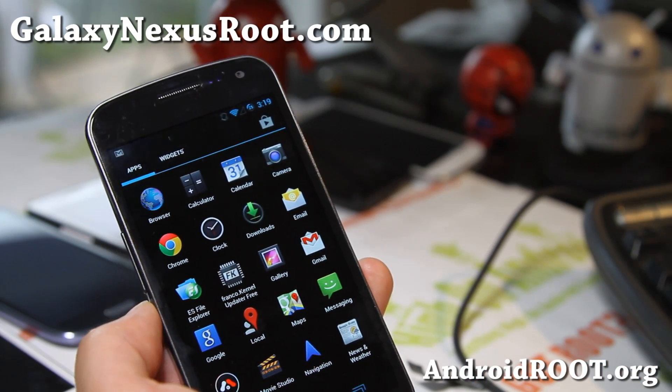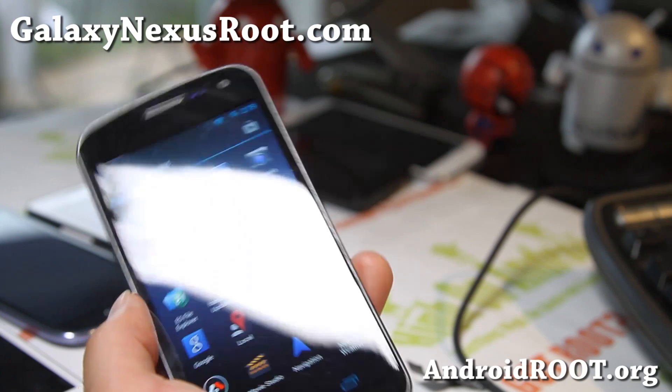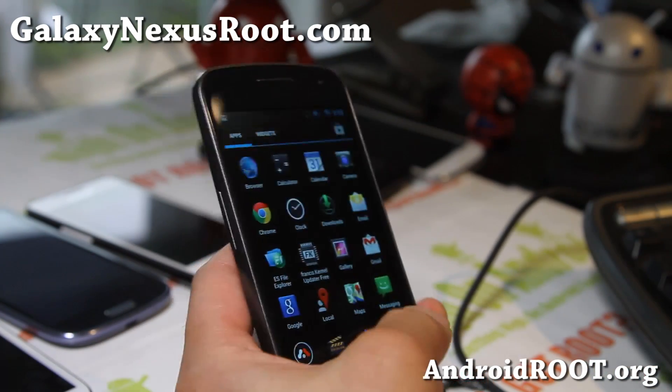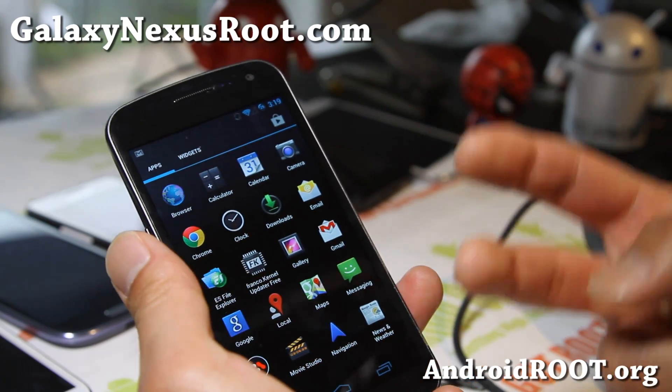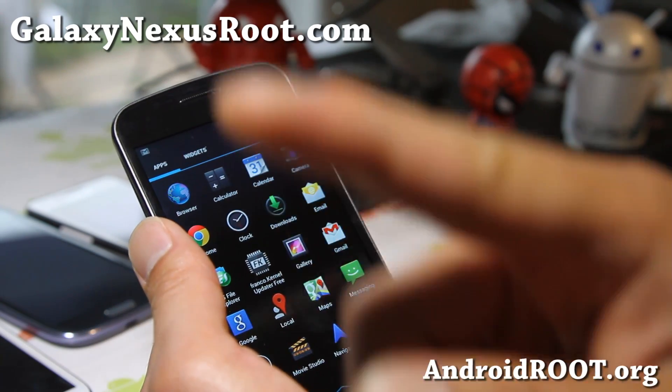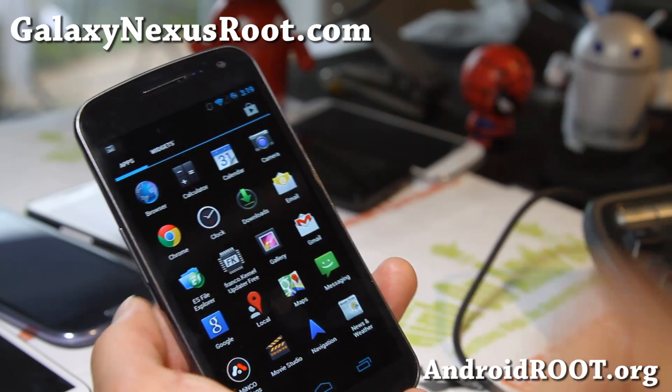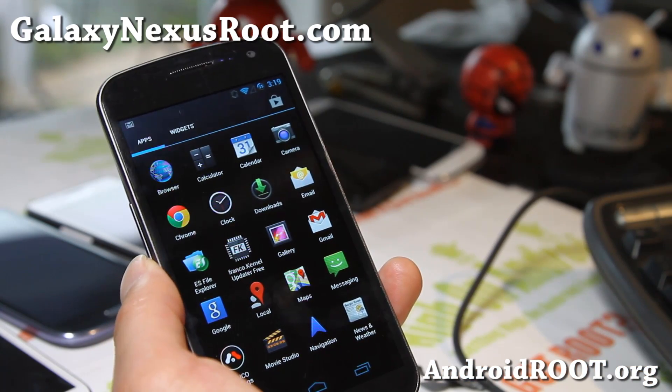That way you'll get ROM updates, hacks, and tips once a week, and it's also a great way for you to get in contact with me and others if you have trouble with your phone. Just hit that like button, and subscribe if you haven't — thanks a lot if you have, and stay high on Android. I've got more ROM reviews coming.